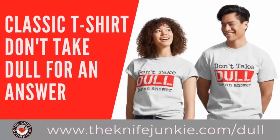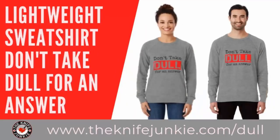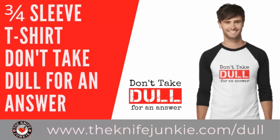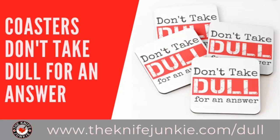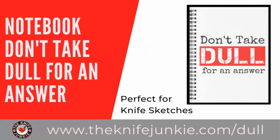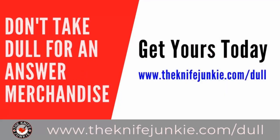'Don't take dull for an answer' — the Knife Junkie's favorite sign-off phrase. You can now get that tagline on a variety of merchandise like a t-shirt, sweatshirt, hoodie, long sleeve tee, and more — even on coasters, tote bags, a coffee mug, water bottle, and stickers. Let everyone know you're a Knife Junkie. Get yours at theknifejunkie.com/dull, and shop for all Knife Junkie merchandise at theknifejunkie.com/shop.